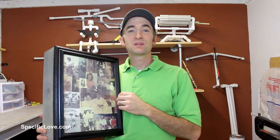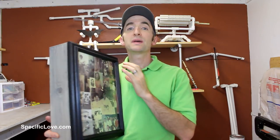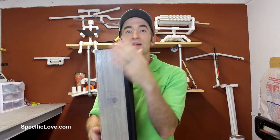Welcome to Specific Love. Today I want to do something special for a friend of ours who's having a baby. The nursery they have is quite small, so we want to make something that is pretty narrow and can sit on the wall, but can do two things for them.